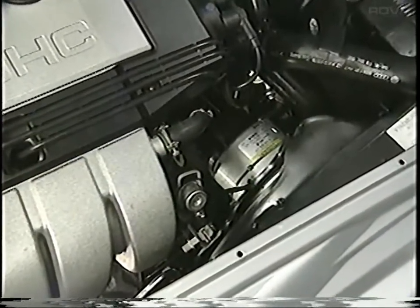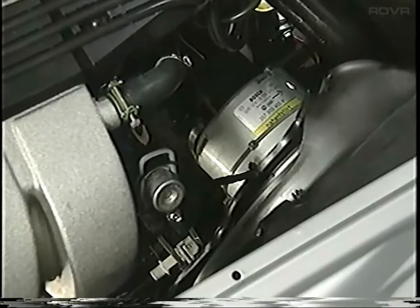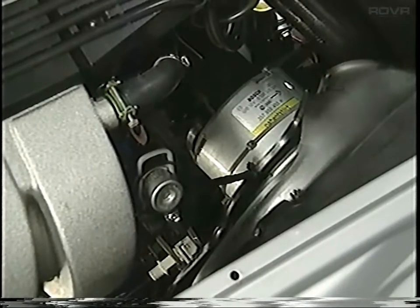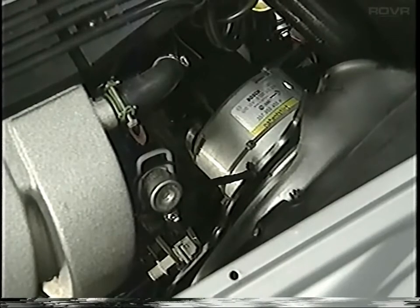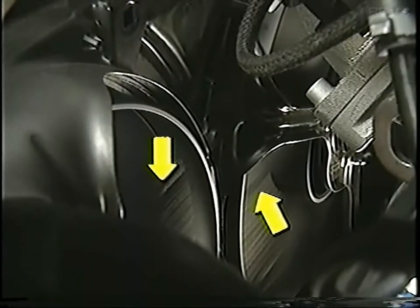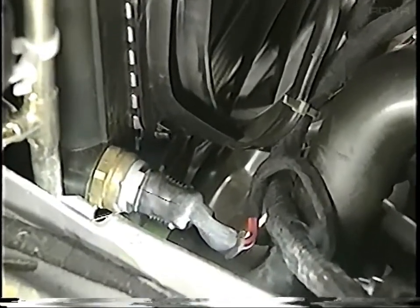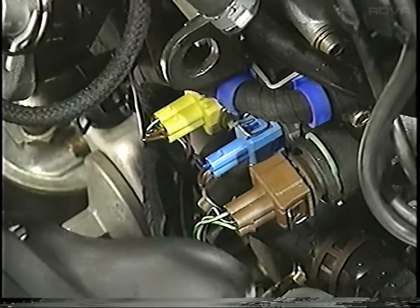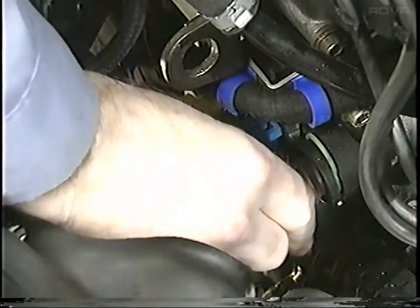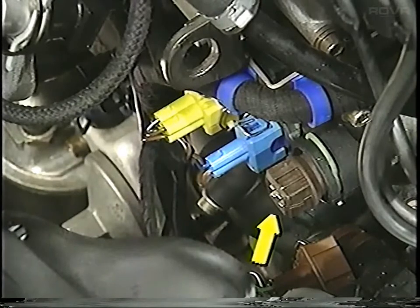Vehicles equipped with the VR6 engine have a three-speed 450-watt radiator fan motor. The resistors which determine the fan speeds are inside the motor, which drives a second fan. The first and second speed of the radiator fan is activated by the thermal switch located in the radiator. A second switch located in the thermostat housing will activate the radiator fan third speed and also turn off the AC compressor if coolant temperature exceeds 250 degrees Fahrenheit.